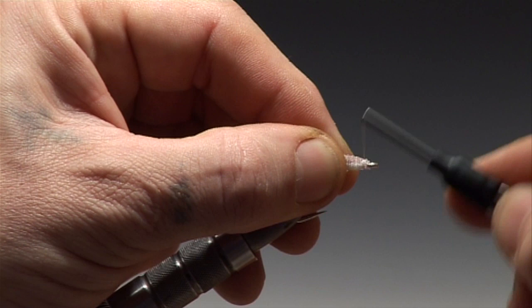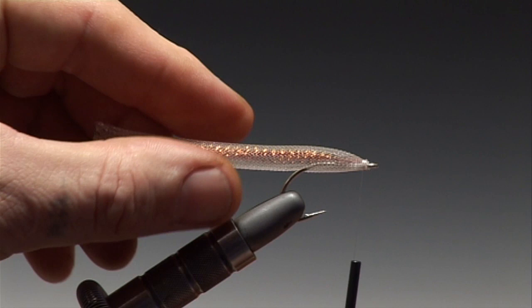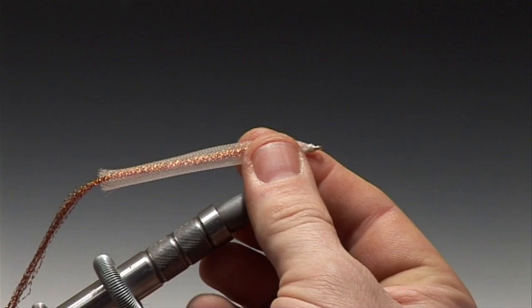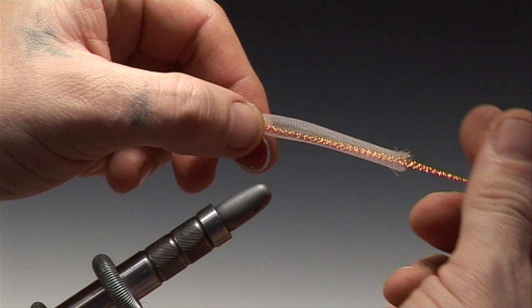Now before you whip finish and remove the tying thread, just make sure that the Body Tube is lined correctly on the hook shank. Now you can whip finish and remove the tying thread.